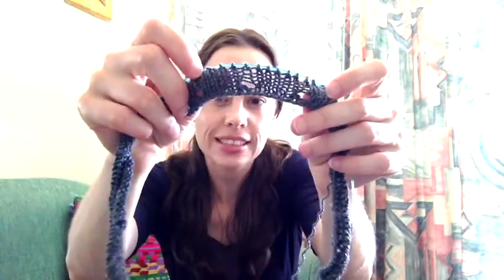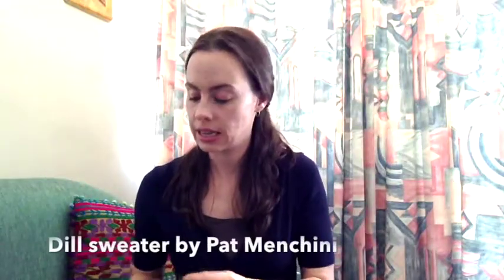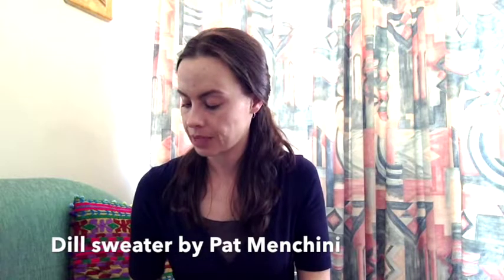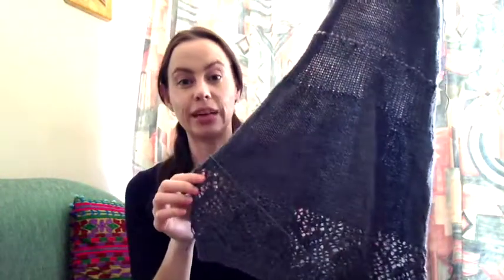My final WIP is a sweater — I literally only just cast this on, so it's very small. It's got some eyelets and just stockinette, using 6mm needles. The pattern is called the Dill Sweater — I'm not sure of the designer; it was a hard-copy pattern I bought on sale at the local yarn shop, I think put out by Manos del Uruguay. I'm using Shibui Staccato yarn in Graphite, which is a lovely silky gray. I had actually used this yarn for another project previously — the Chevy Cardigan by Anne Hanson.